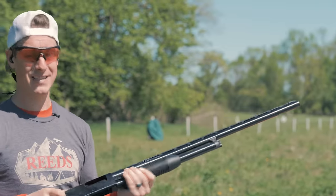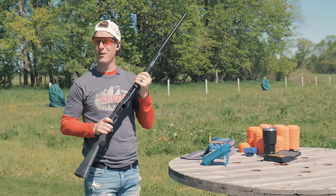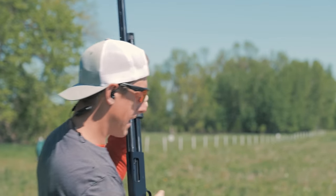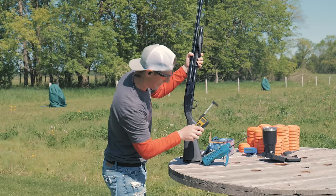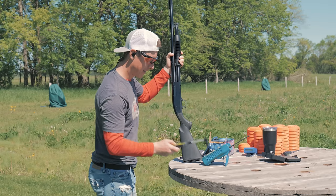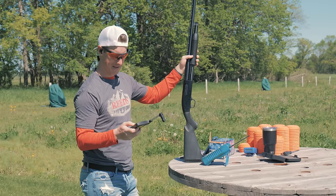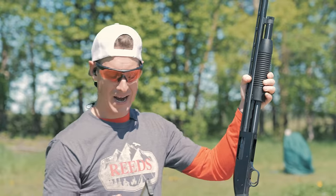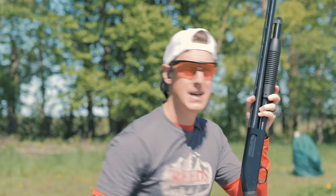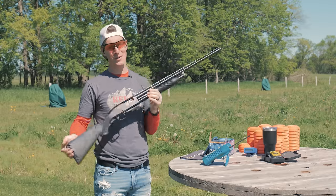One thing I like to look at when it comes to specs is the trigger — how does it feel? Not great. Let's put it on the scale. It doesn't feel awesome. I bet it's into the eights. Eight pounds, ten ounces on the first pull. Second pull: seven pounds fifteen. Let's do one more — eight pounds, two ounces. We got an average of about eight pounds, which is not surprising. I could tell right from the get-go it was a little tougher to pull and doesn't feel all that great. But hey, what do you expect? It's a $253 shotgun.